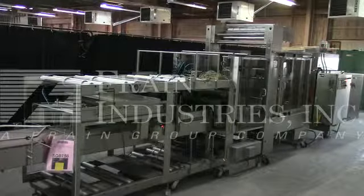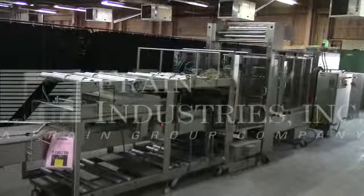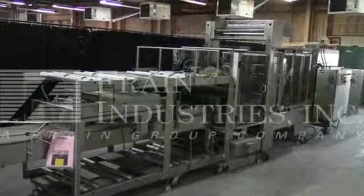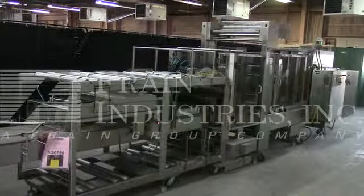The voltage on the polypack is currently set for 3-phase, 60-cycle, 240 volts, with an air consumption at 80 PSI. We recommend a field service technician to assist with your start-up and training on the machine. Please contact our field service manager to meet all your field service requirements.